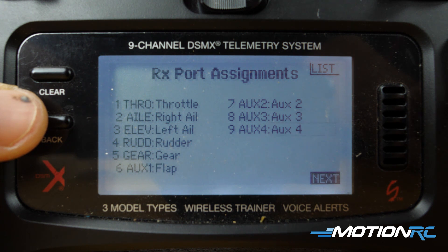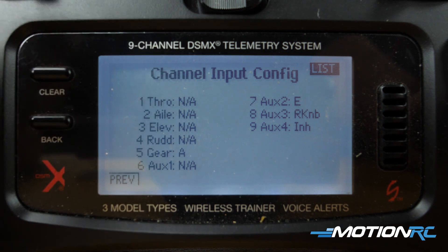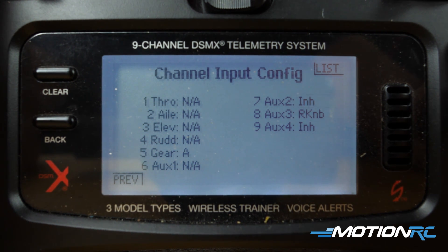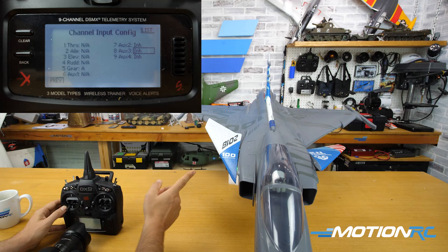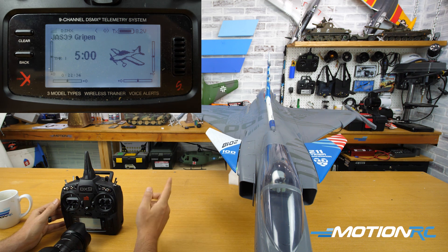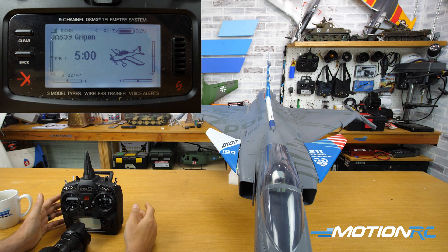With Spectrum, this is where they automatically assign different things — your gear switch is always on A, your flap switch is probably going to be on B or D. You want to come over to auxiliary two and inhibit it, then come over to auxiliary three and inhibit it. You notice nothing's happening because right now the plane isn't bound. Back out fully — the model gets bound and now look at the canards: they've leveled out. At this point, if they're a little off center, you can manually go in, change the ball link, and make sure they are centered. They are so close here that I just do it with sub-trim, which we can do a little later.